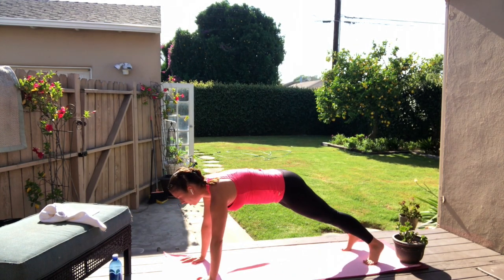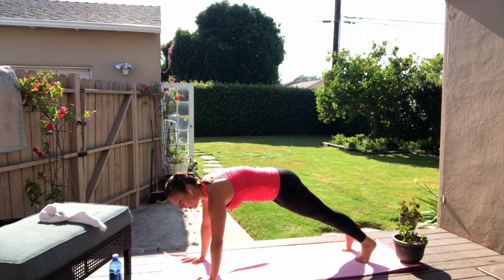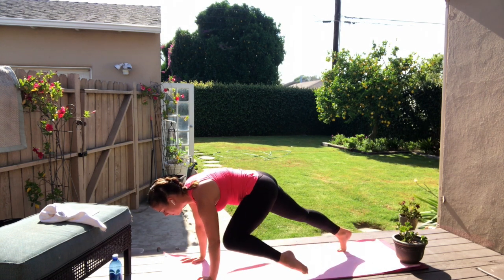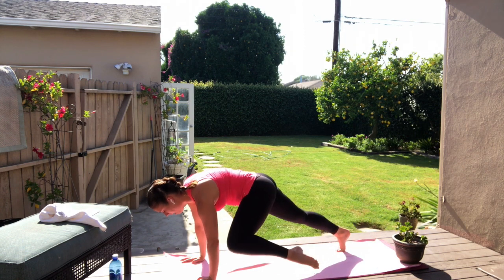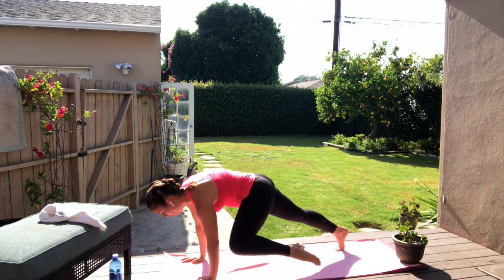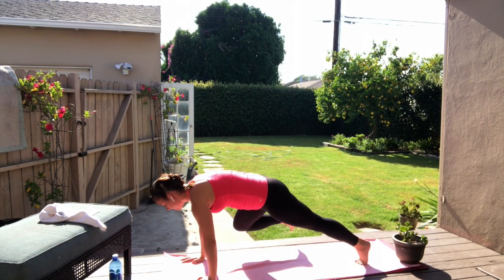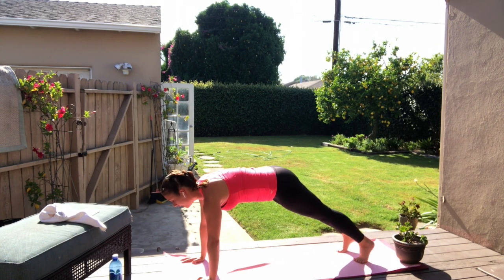Let's start moving those legs. Here we go. Left knee to left elbow and stretch it back. Right and back. We're going to start to move a little quicker as we speed through cardio warmup. Take it back — right, back, left. Extend, reach and pull. Keeping the back flat, head is lifted, core hugged up high.